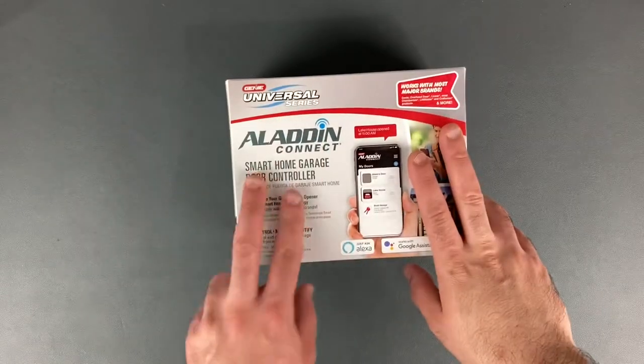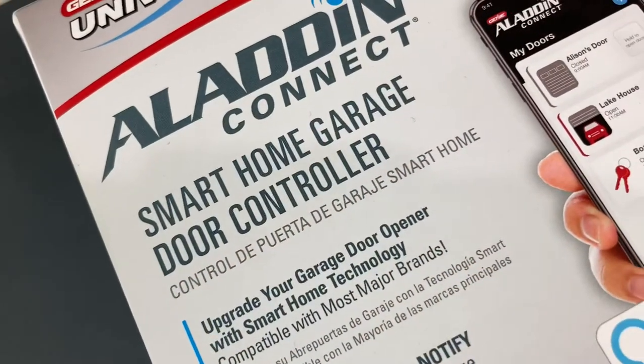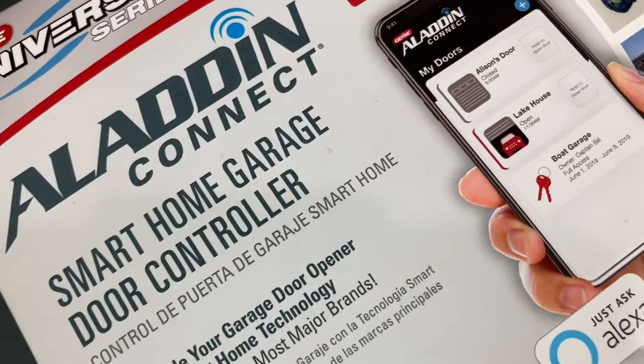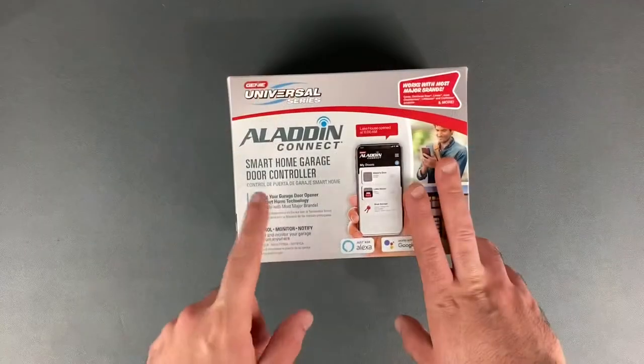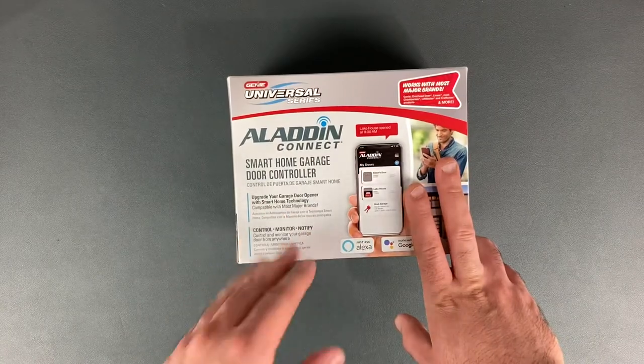Hey, what's up everyone, welcome back to another unboxing. This time we're checking out the Aladdin Connect, which is a smart home garage door controller. I'm going to go ahead and unbox it to see what it comes with, do a setup and installation tutorial, so stay tuned.